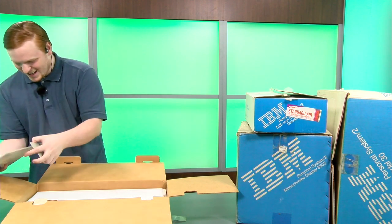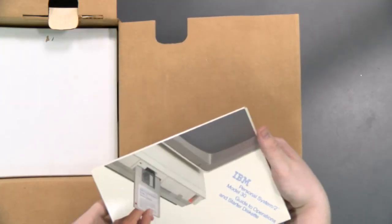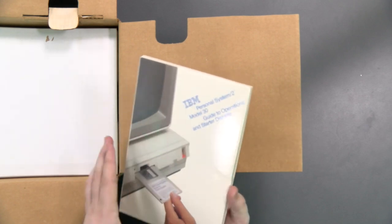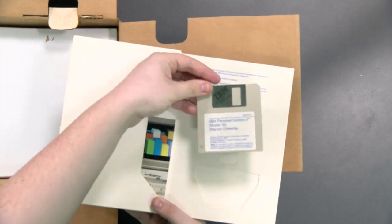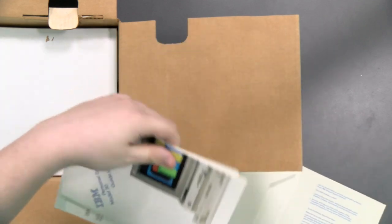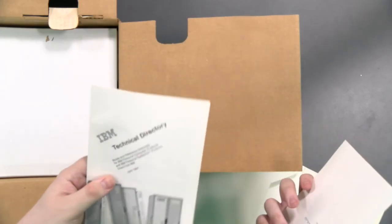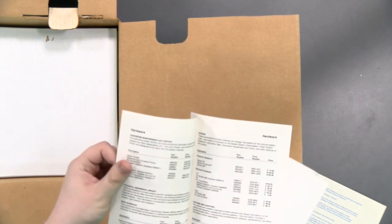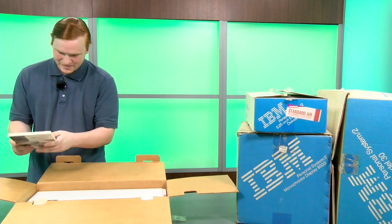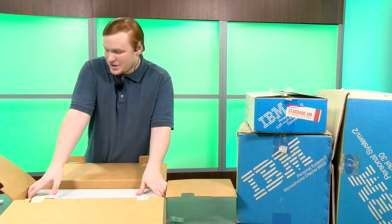I flung a disk out of here — let's put that back in and pretend that didn't happen. Next we have the IBM Personal System 2 Model 30 Guide to Operations and Starter Diskette. So we have the starter diskette, and then we have a starter guide, a customer response form, a technical directory with lookup codes — that's quite handy to have, and that's the type of thing you probably aren't going to get if you just buy one of these not complete in-box.